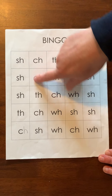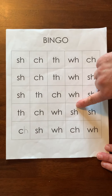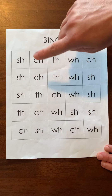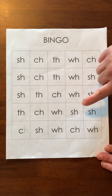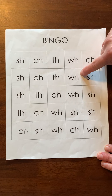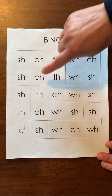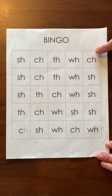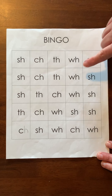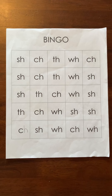I'm gonna point to one and I want you to make the sound that it makes. Okay, so those are the sounds that the digraphs make.